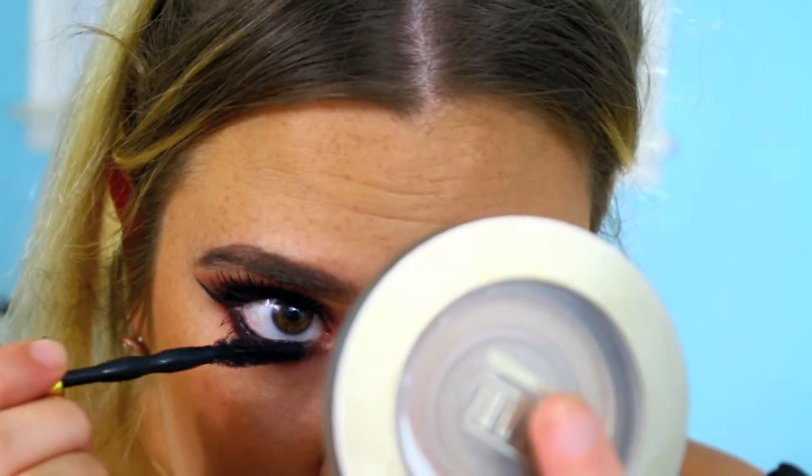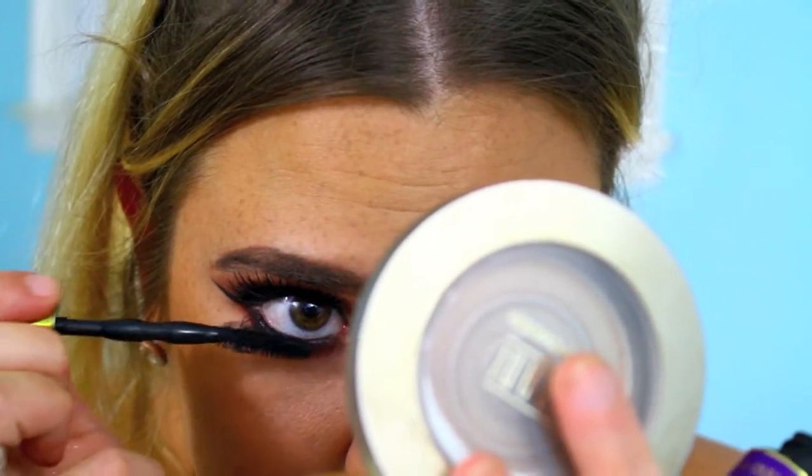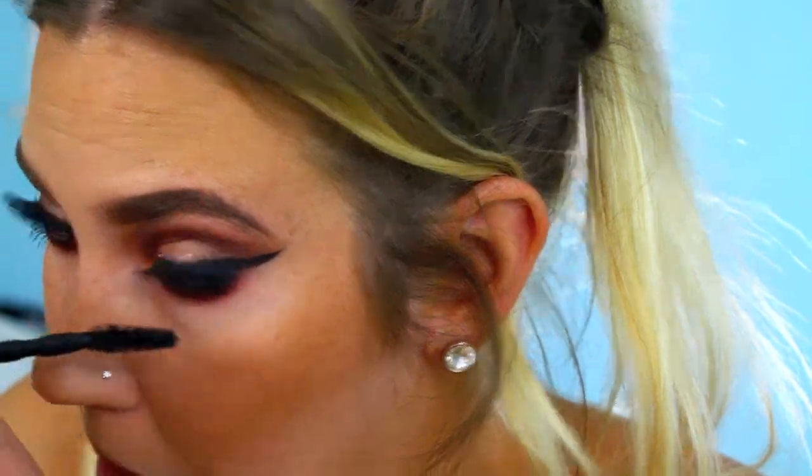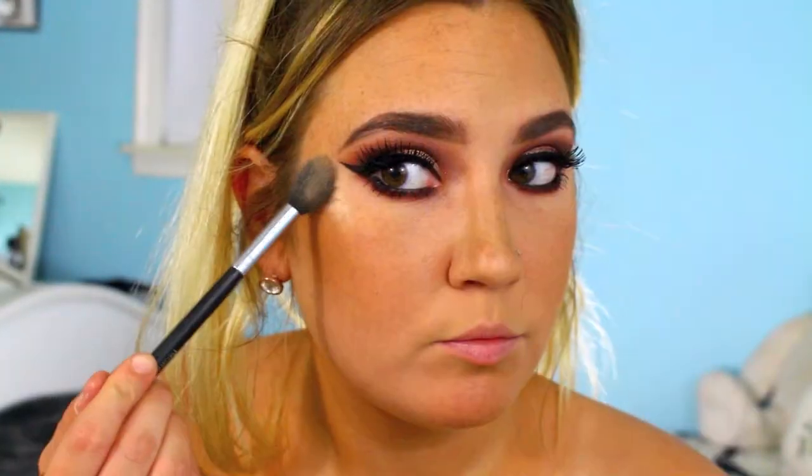Now I'm adding some mascara to my bottom lashes, and after that you are officially done with the eyes. Moving back to the face, I'm highlighting using the Becca x Jaclyn Hill Champagne Pop, which I haven't used in a long time. I was shook all over again — oh yeah, that is blinding.